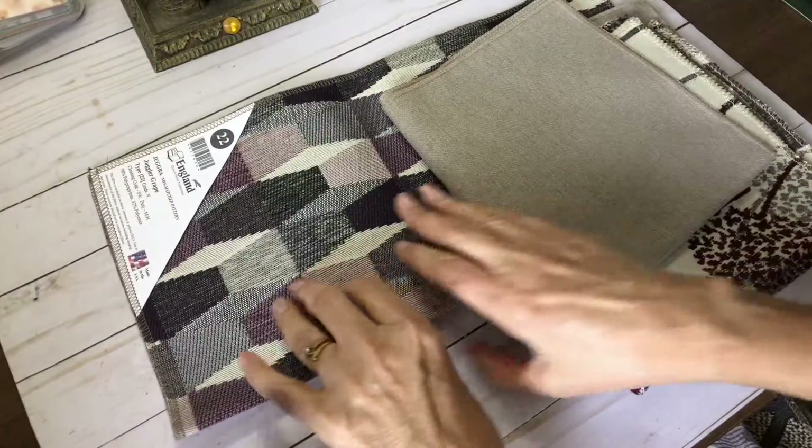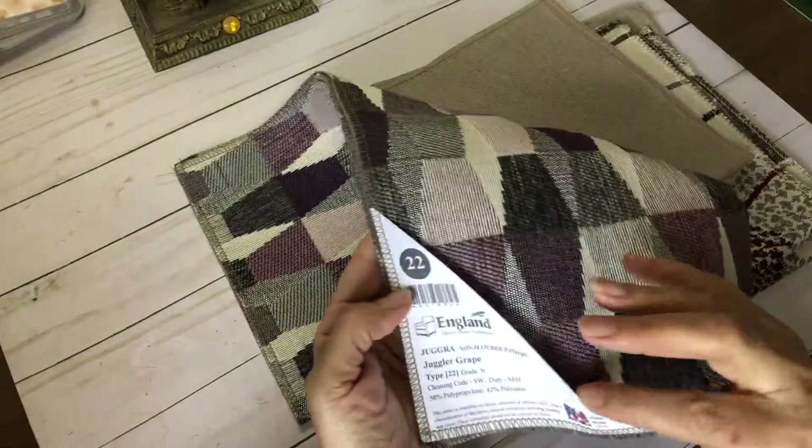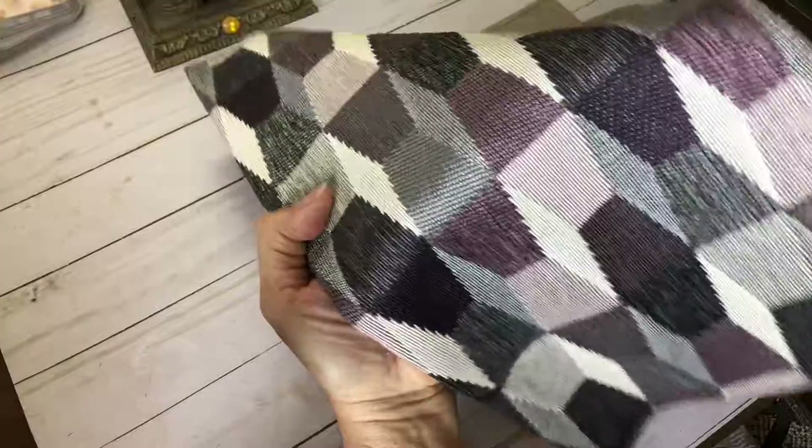Here's some purples and lavenders. And as you can see, the tag's still on, so they're all brand new pieces.